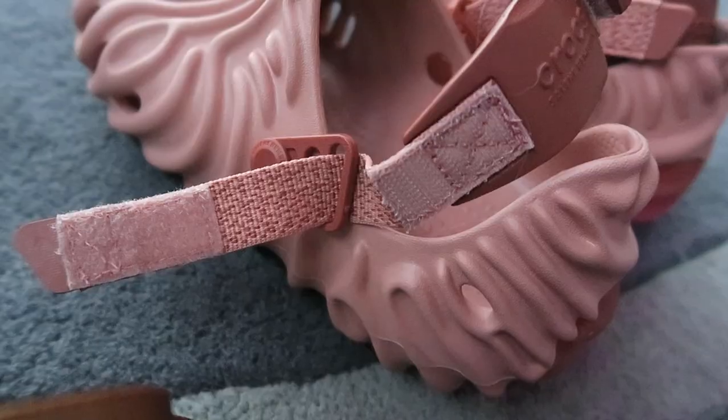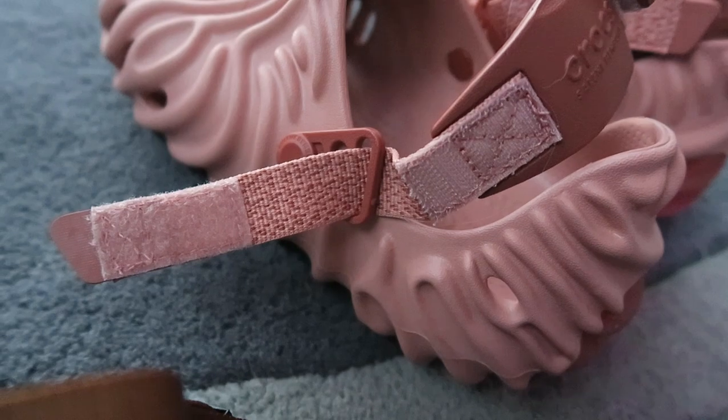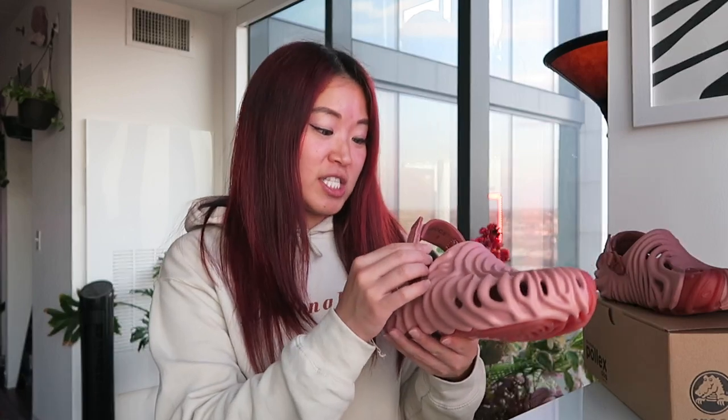The straps are Velcro, so they're easy to pull apart. I imagine you kind of set this and get it fitted in one setting, and then you don't ever really need to adjust it again.